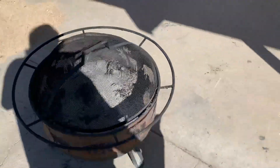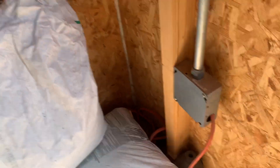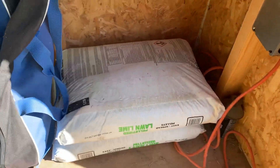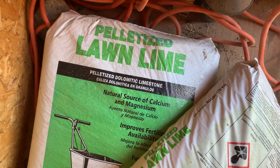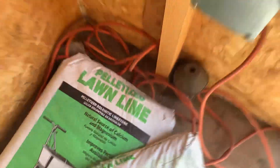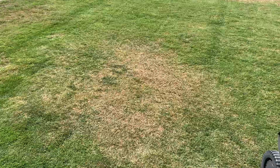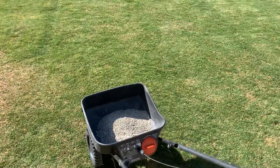Now if you're on the acidic side of things, you've got to use lime. A lot of clay soils in the transition zone or up north require a lime product. The kind you want to get is pelletized lawn lime — the key words are pelletized dolomitic limestone. That's the product for when your pH is too low and you're trying to raise it.